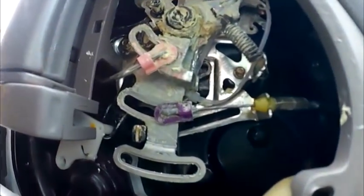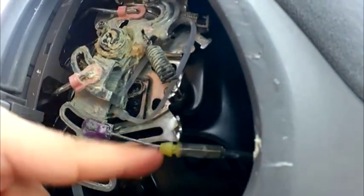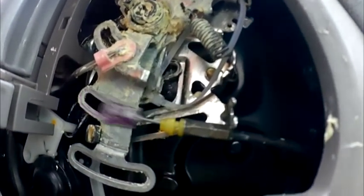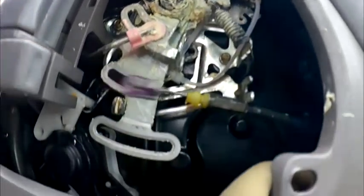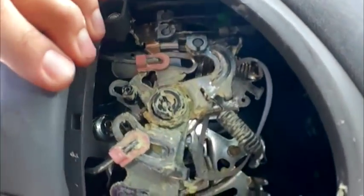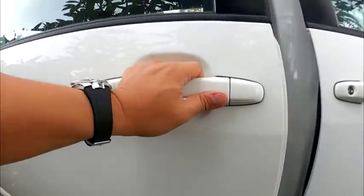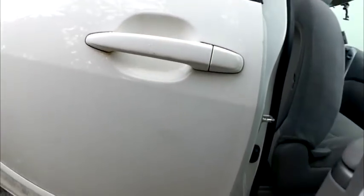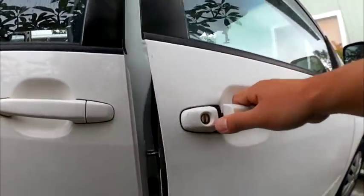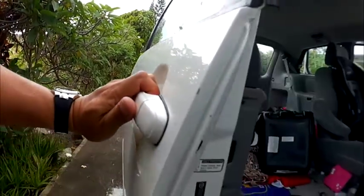I figured out that this purple wire is what pulls the mechanism from the outside. There's this little resistance holder, and all I did was pop it out. Now there's no give, so it doesn't move anything. Basically, it's technically locked from the outside — there's no way of opening it from the outside, only from the inside. So now this door is working. It can't be opened from the outside. If I need to get in, I'll just open this, come in this way, pull this, and the door is accessible.